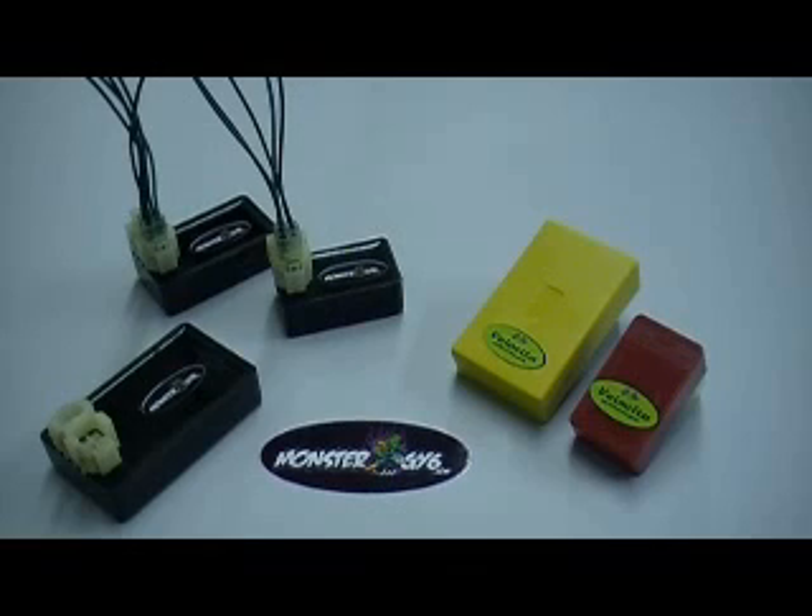Welcome to MonsterGY6.com. Today we're going to talk about CDIs for the GY6 engines. This applies to scooters or buggies, wherever the GY6 engines are found.